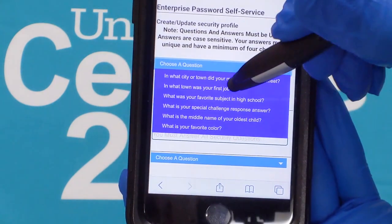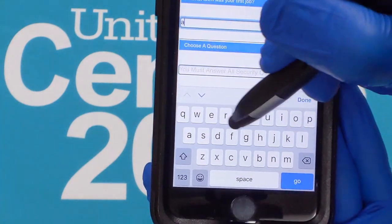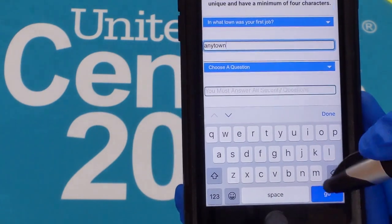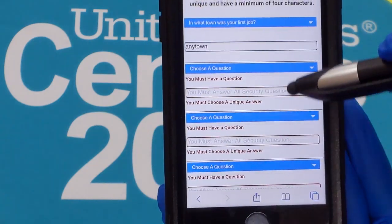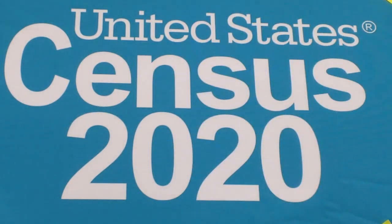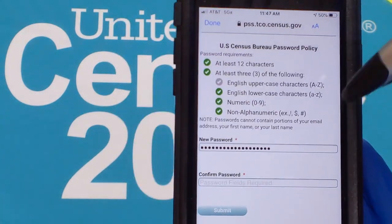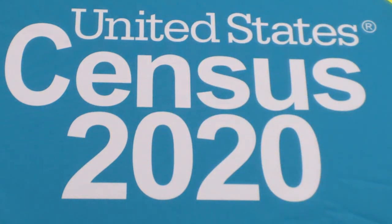You will select five security questions and enter answers. Do this carefully and be sure that you can remember the answers. Tap Next when completed. You will see the change password screen. Follow the instructions, then enter and confirm your new password. Make sure you follow the complexity rules as stated in the instructions. Tap Submit, then press the home button to return to the home screen.